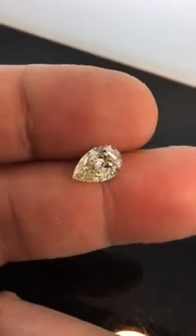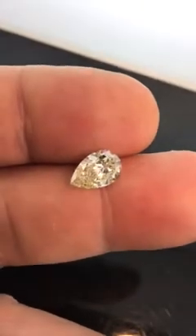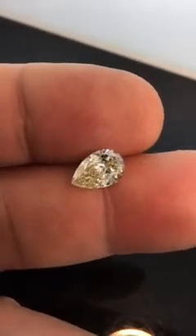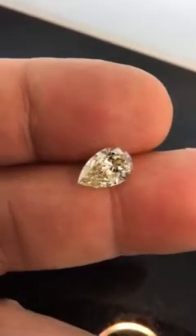Hello everybody. This is David, Diamonds by Lauren. Looking at a pear-shaped brilliant diamond today, pear-brilliant as categorized by GIA, to talk about bow-tie effect.